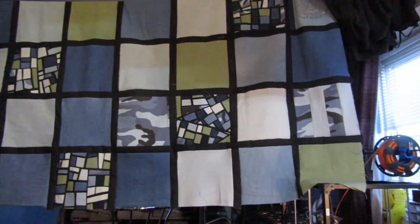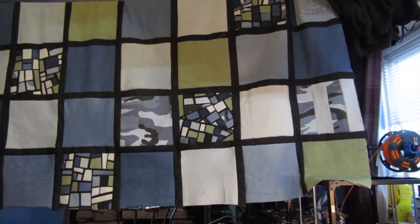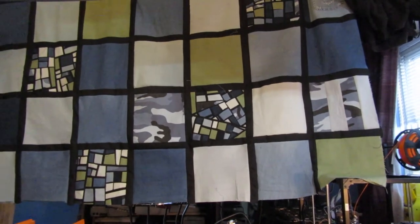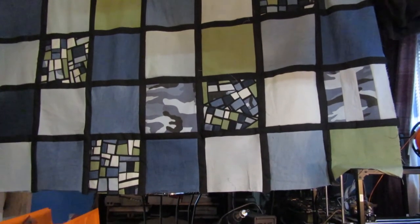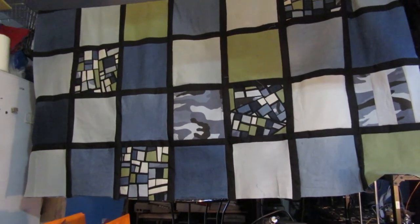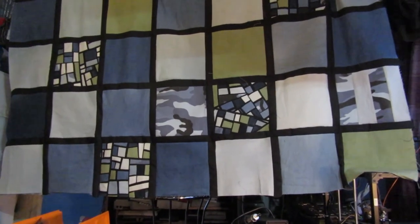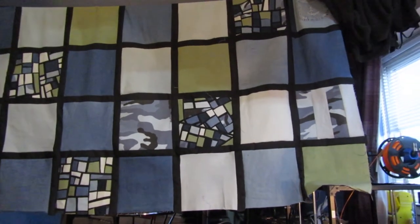I won't have this done for the trailer tent when we go to that rally, so I'm just going to do the quilt sandwich and then stitch in the ditch and put the binding on. I've got some binding left — quite a bit actually — from Toad's Quilt, so I'm going to use it on this one.